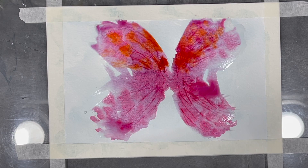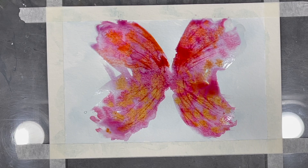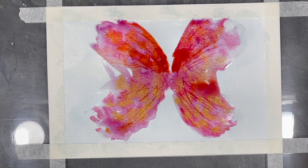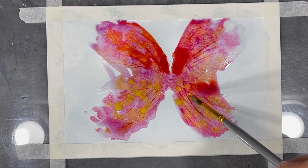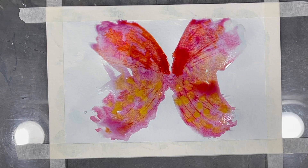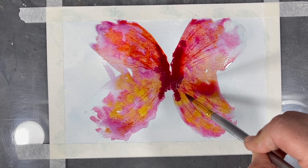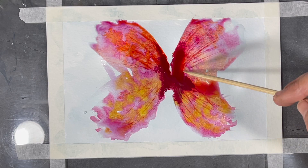On the bottom of my butterfly's wings, I'll start adding some yellow. I love how wet paper makes the paint spread as you add your different colors. Adding some more saturated red along the inner edge of the butterfly's wings makes for some interesting contrast. I'm using my wooden skewer again to move some of that deeper red around the wings.